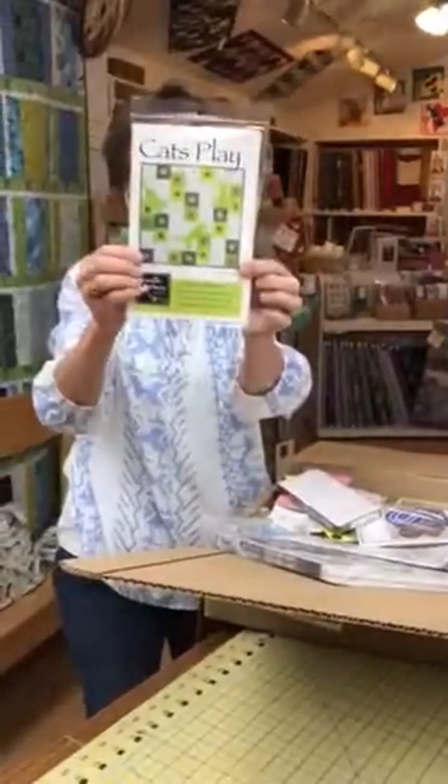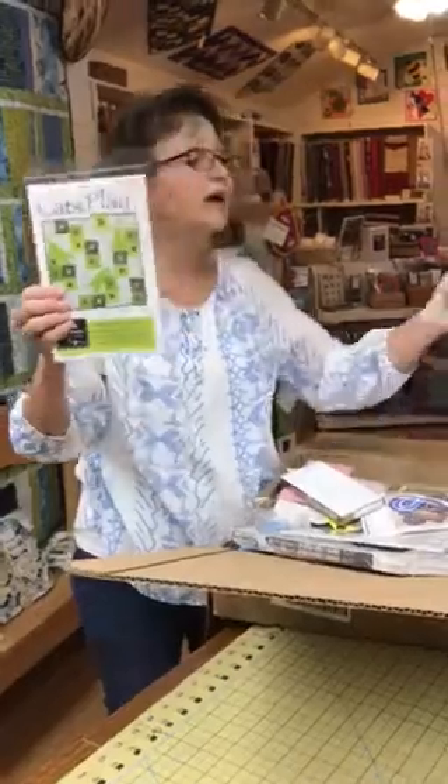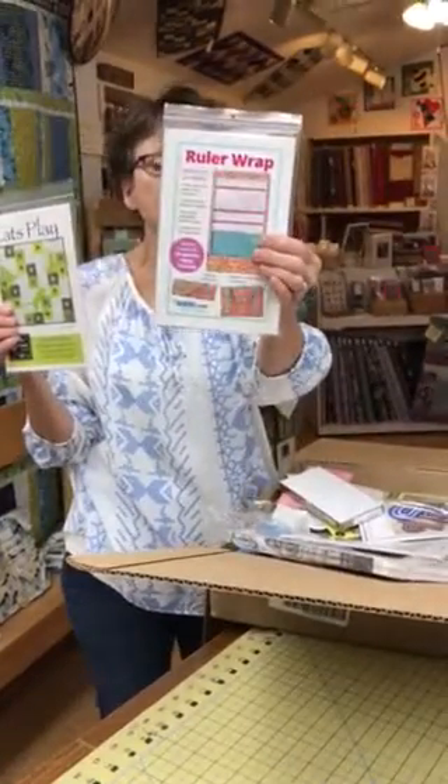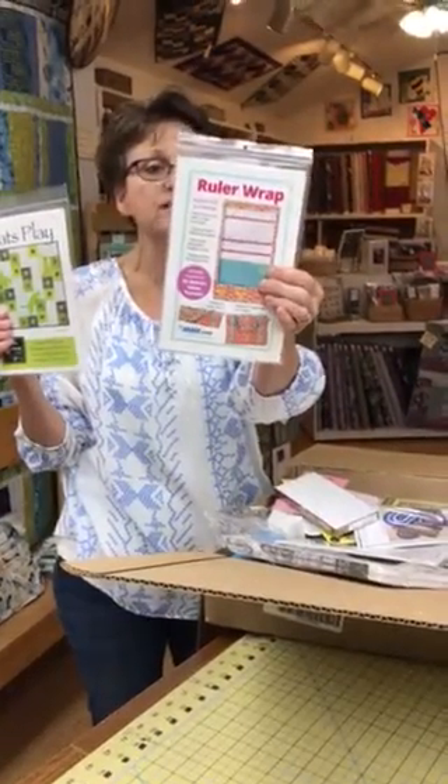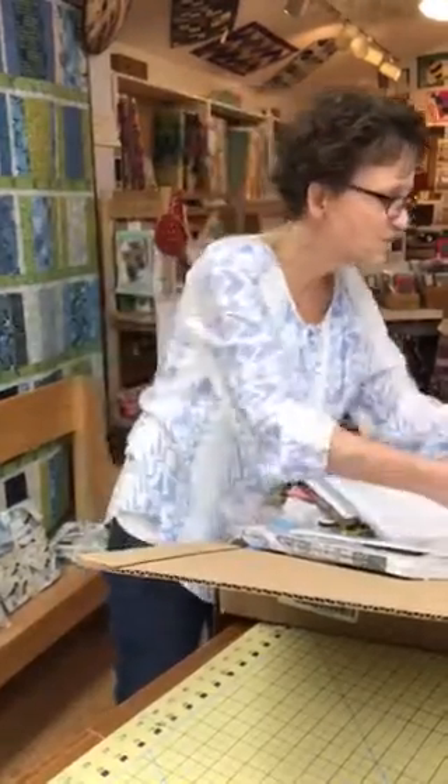Cat's Play — I thought that one was very cute. And then the ruler wrap: this is a special order but it's a brand new one from Annie's that I'm really excited about. You can separate all your rulers and then actually take them to retreats and that kind of stuff as well.